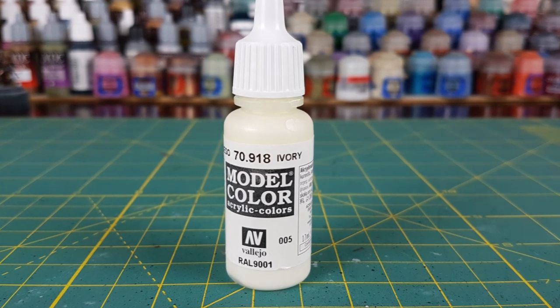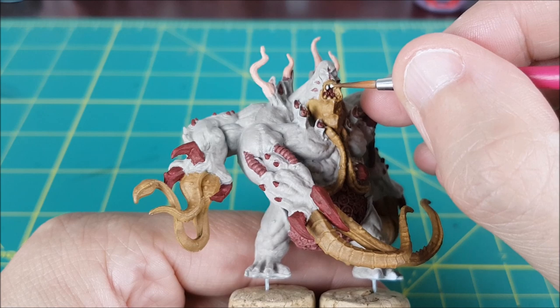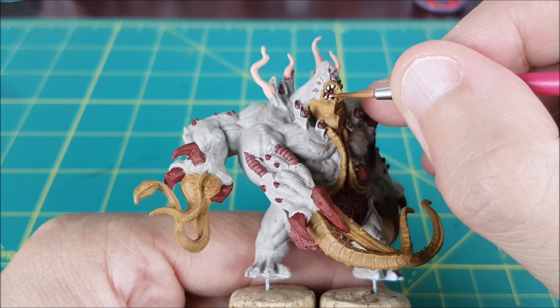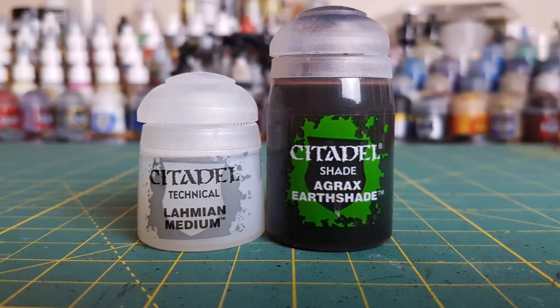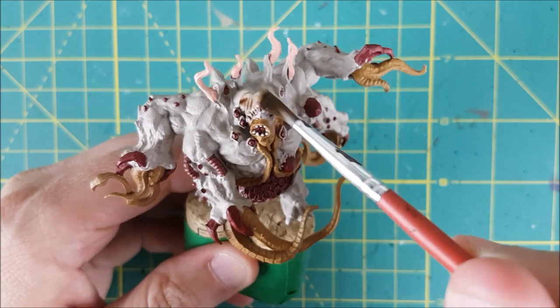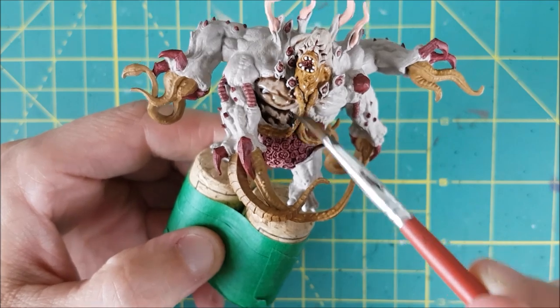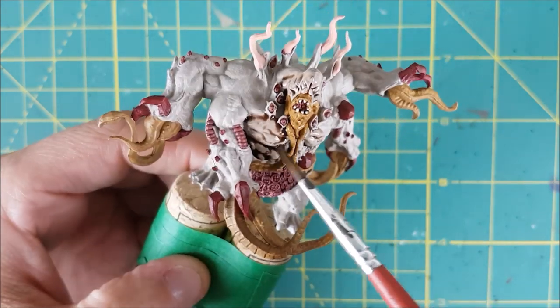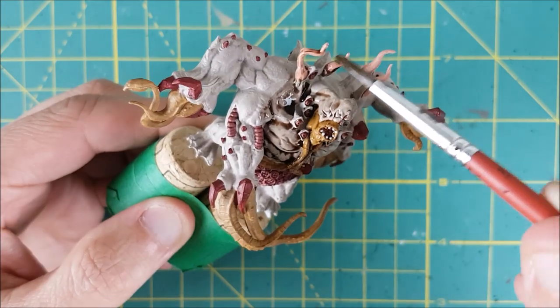Next I'm going to pick out the teeth by giving each one a small dab of ivory. That's all the base colours on, so I'm switching to a wash next. I didn't want anything too harsh or dark since the skin is so light, so I'm using equal parts Lahmian Medium and Agrax Earthshade. This wash is going over the entire miniature, and as I go, I'm also doing my best to mop up any large areas of pooling.